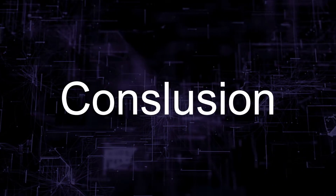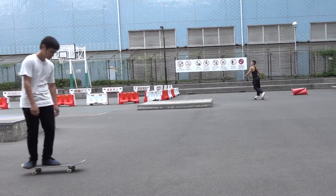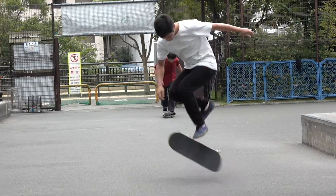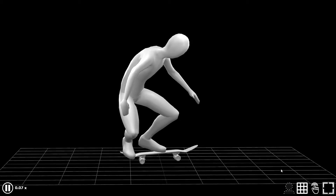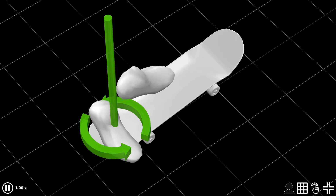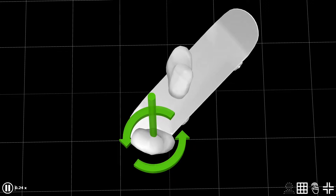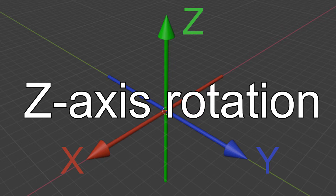Let us go straight to the point and try to answer the question: what is the scoop? By using videos only, it's really difficult to explain what's going on. Please take a look at this 3D model that simulates my movement. Let's just focus on the feet. A scoop is all about a vertical axis rotation, which I call the Z-axis rotation.